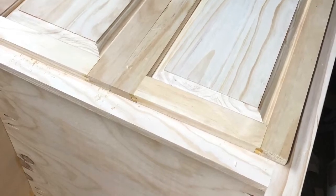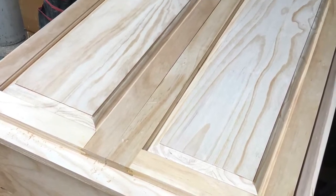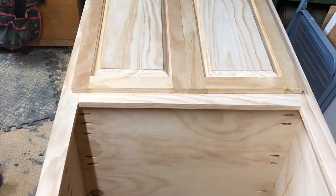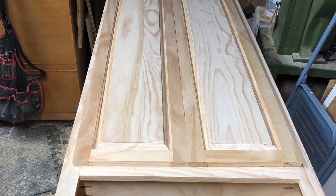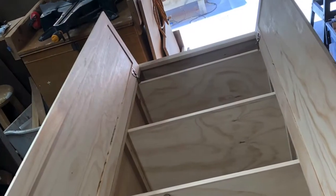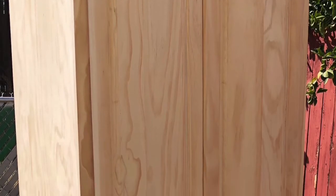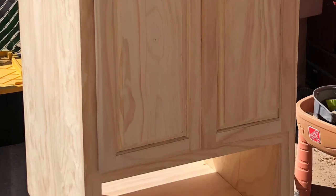I install the doors to see if I have to trim them to get a perfect fit. As I remove the doors and the hinges for painting, I numbered them so I could put them back together correctly.